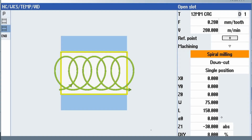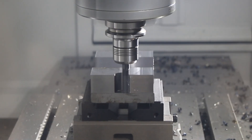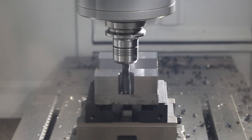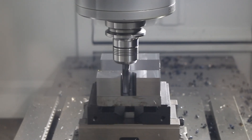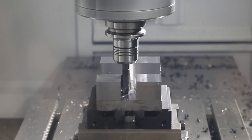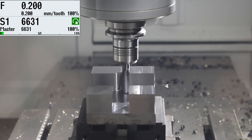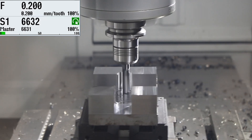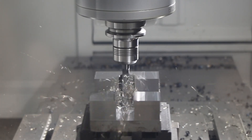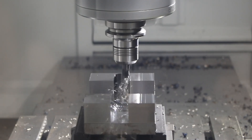Another machining strategy that's recently become very popular is what we call trochoidal milling, or spiral milling. Here on our demonstration part we're using a Serratizit 12mm CRC cutter — one of their HPC range of carbide cutters, specially designed for this type of operation. As we do lots of circular moves to remove the material in the slot, we're stepping over by 8% of the cutter diameter each time it does a new circle. The cutter speed is running at 250 metres a minute, which on this 12mm cutter equates to 6,500 RPM. The feed rate is 0.2mm per tooth, so doing the cut 30mm deep in one hit is a great way of removing material from the part — relying on the rigidity of the machine without compromising tool life or cutter wear.